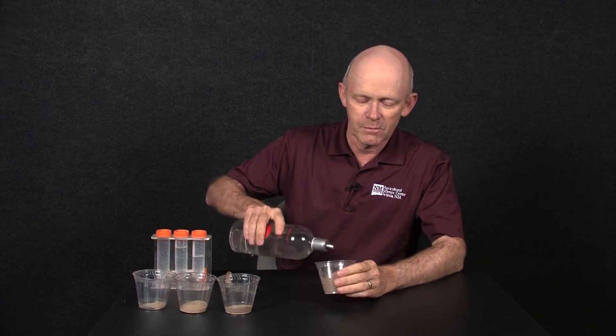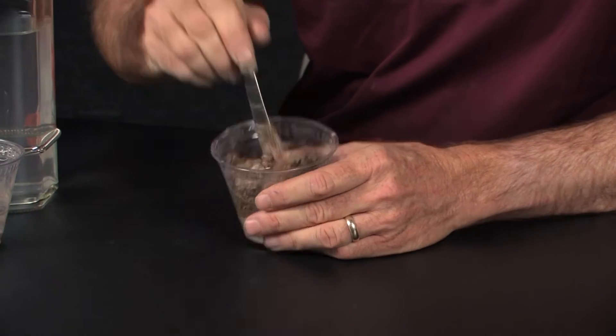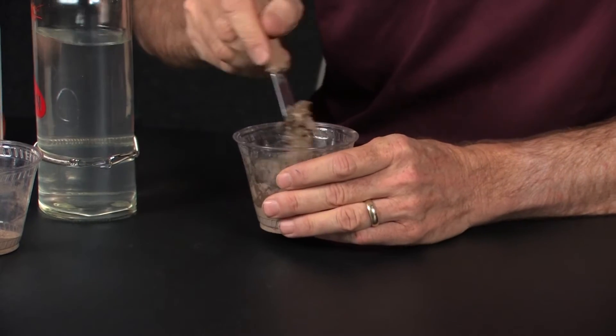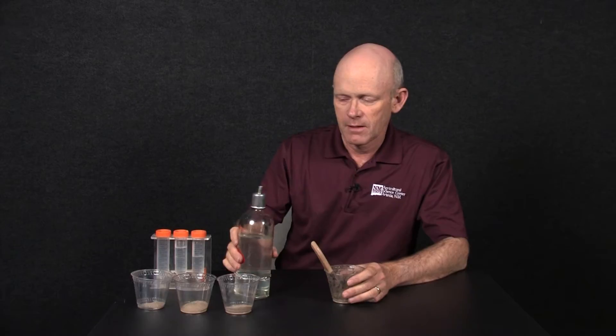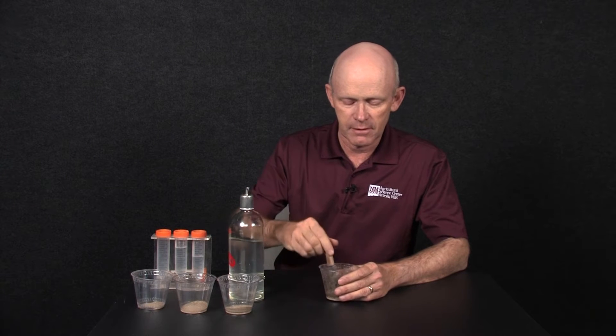It involves taking soil and water and then mixing it until it becomes saturated and has certain characteristics to it, which we'll describe. As I mix it, it's going to require more water. The nice thing about saturated paste is that once we get it to that saturation, it's the closest we can get to what a plant root would actually experience in the soil.